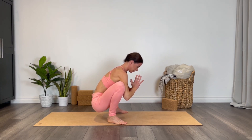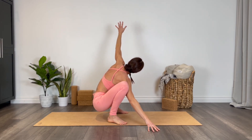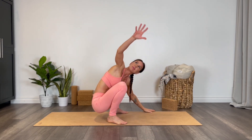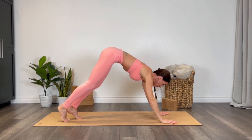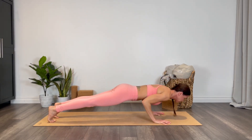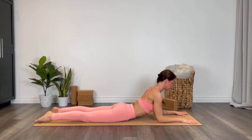Let's take a bit of a twist here — right hand plants, left arm reaches up, gaze can follow. Then switch sides, left arm down, reach that right arm up, gaze can follow. Hands back to the top of the mat, step back into your downward facing dog, glide forward into plank, and lower down with elbows in tight all the way to the earth, belly touches the mat.